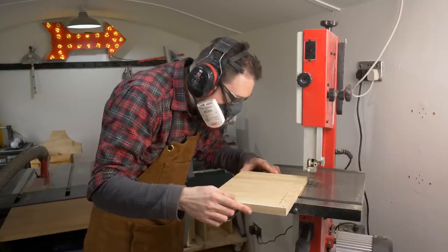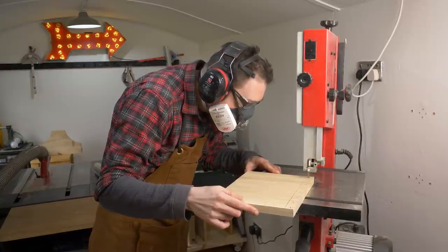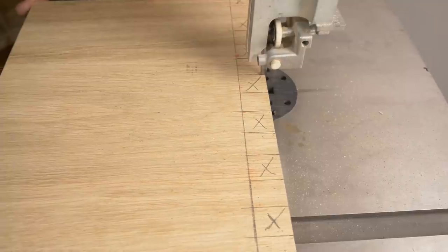I'm going to start by cutting these out on the bandsaw. I just go basically to my line and down to my baseline. Then I can come in at an angle, remove most of the waste and just nibble away the rest.